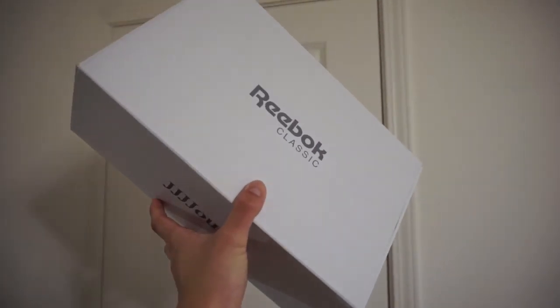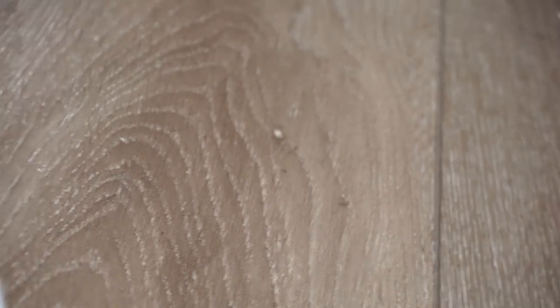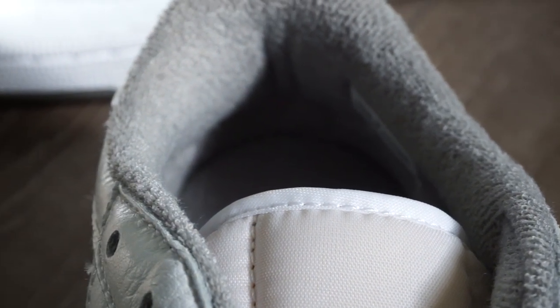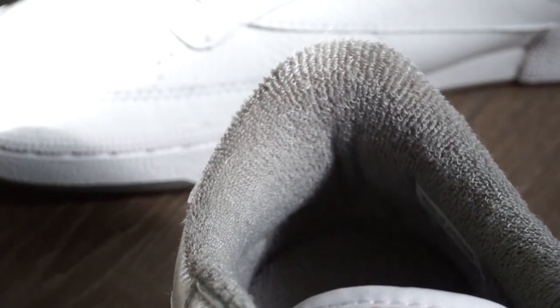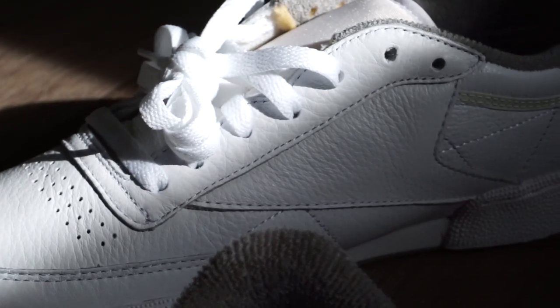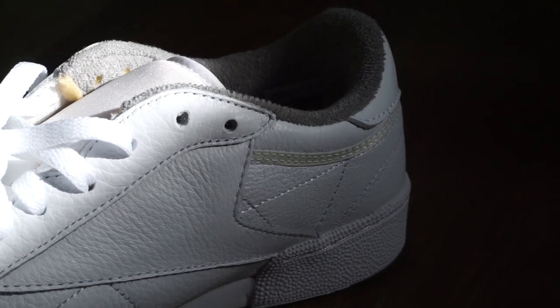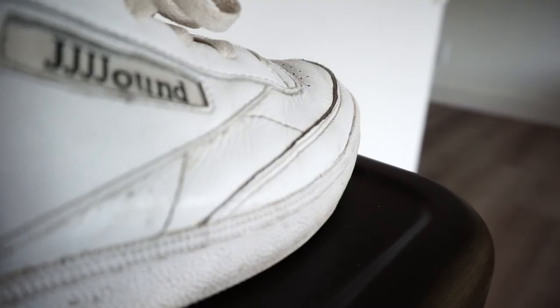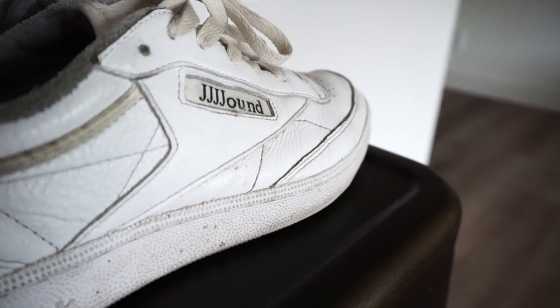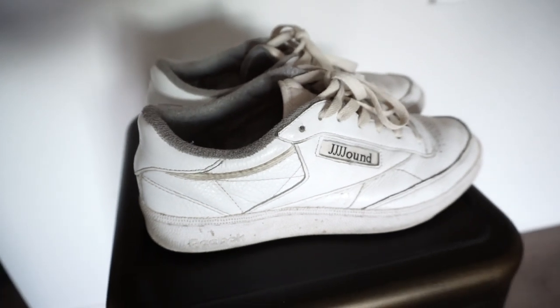They come in a simple plain white box with 'Jown' written on the top — it's a slide-out box. It comes with white laces already laced up, as well as an ecru/cream colored lace that matches the tongue. The tongue is ecru, a beige-type color, while the upper consists of very plush white leather. It has a tan/beige stripe near the heel as well as a foam midsole, and the bottom of the sole is grayed out — just normal Reebok stuff.